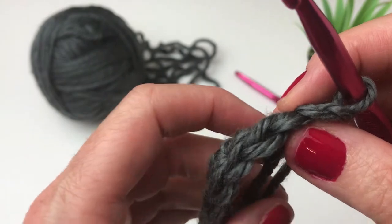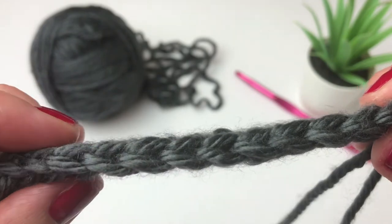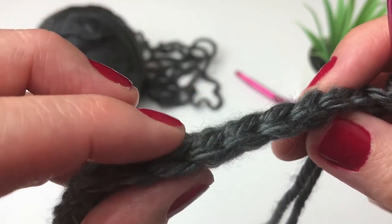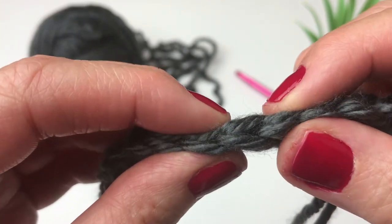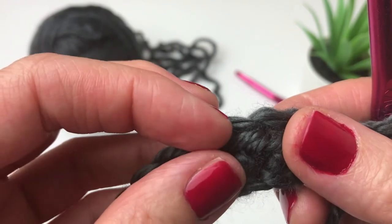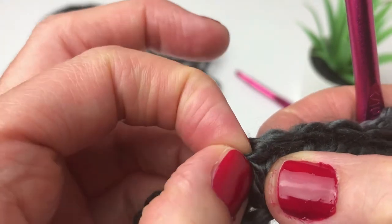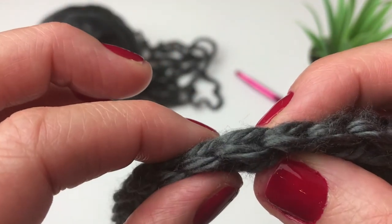Looking at the stitches from the top, you can see your loops all the way along. You can see you have a front loop and a back loop on each stitch. If you look at a stitch from this angle, you can see there is a loop almost on a diagonal just behind the stitch. We are going to be working under this loop and also under your front loop — those are the two loops where we will be placing our hook.